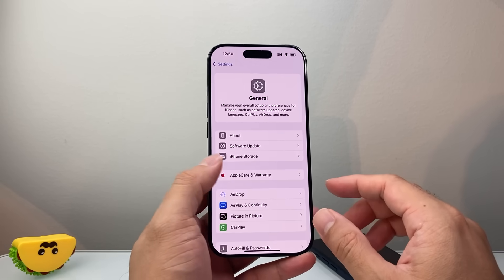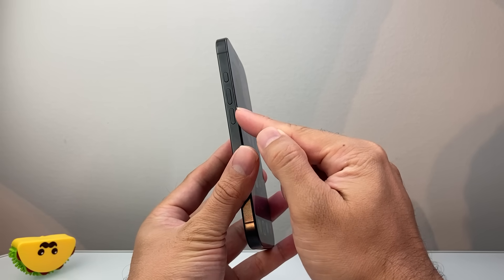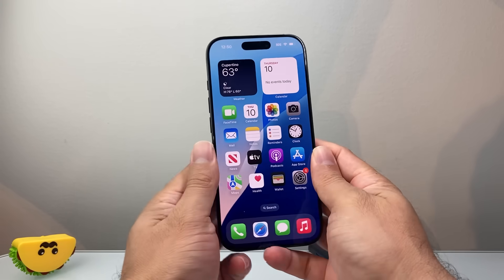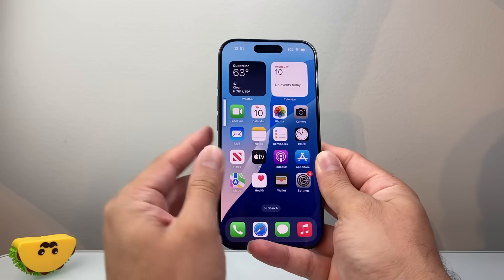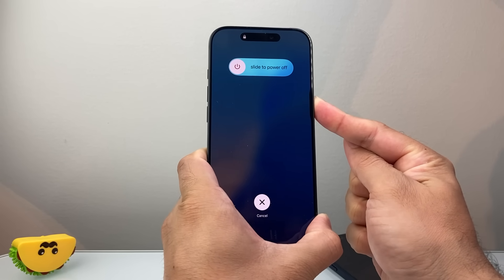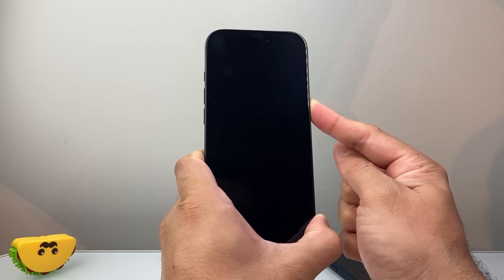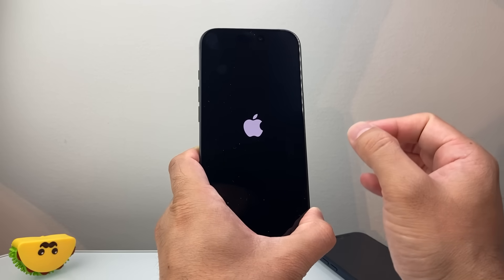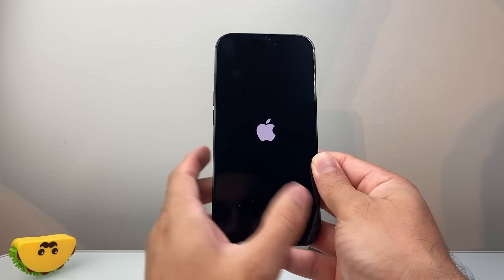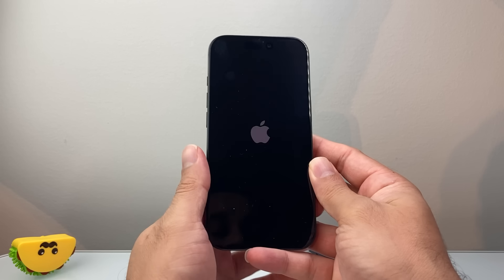Now once you update your phone and it's still not working, the next thing to do is a force restart. Quickly press and release the volume up button, then volume down, and then hold the side button until the screen goes completely black and the Apple logo appears — then let go of the side button. If it doesn't work the first time, keep trying; sometimes it takes a few tries to get the hang of it. This method will not delete any of your data.